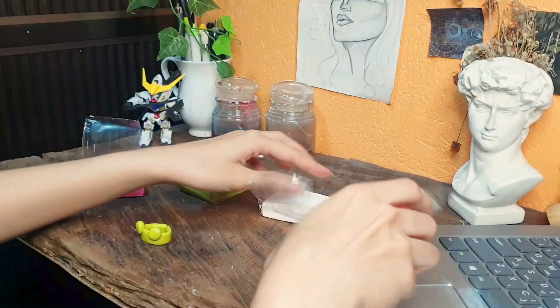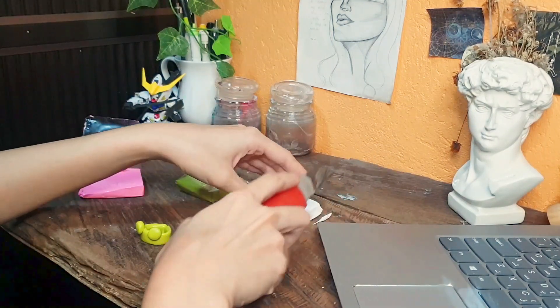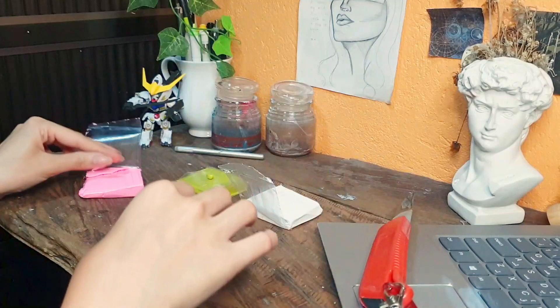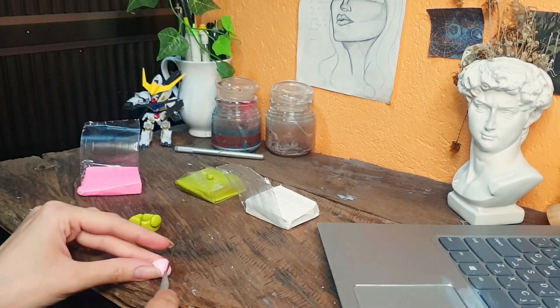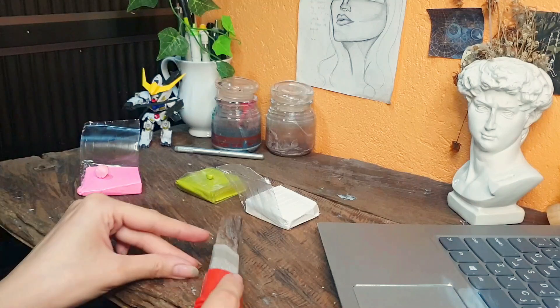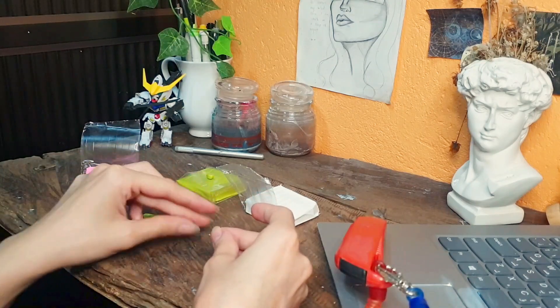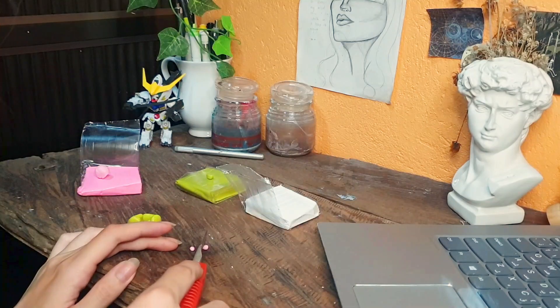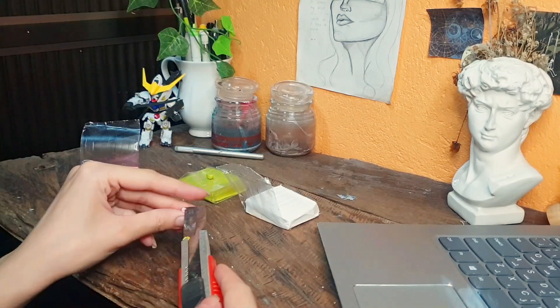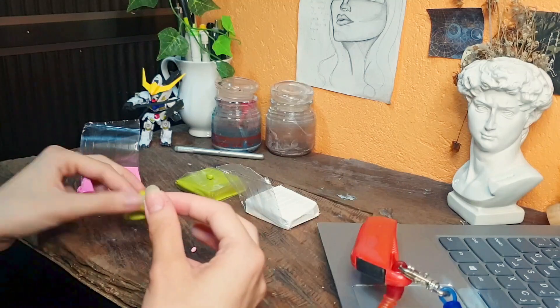To make the blush marks, I mixed some pink and some white because the pink they had was too bright for me, so I mixed it to make a lighter pink. I'm making two tinier balls for the blush marks and just sticking them right on there. And that's basically it — I just have to bake these and add some details later.